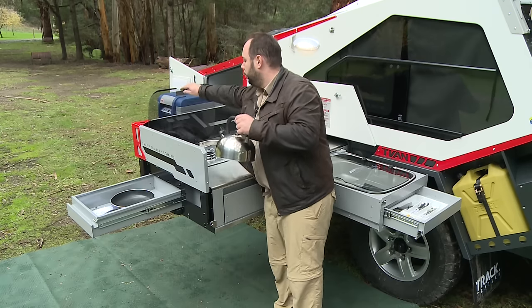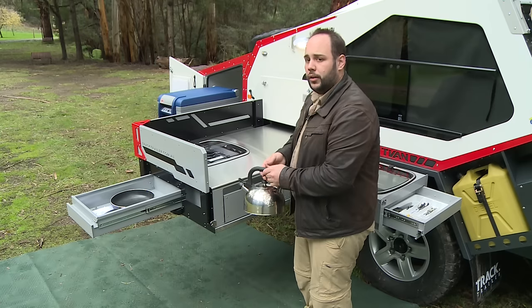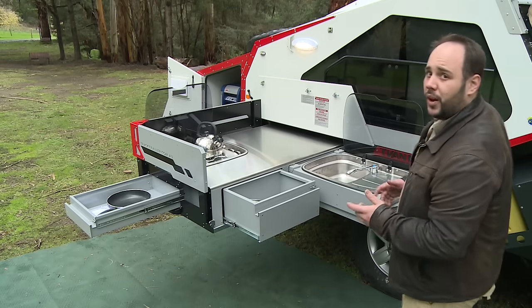Being a glass top, when you fold it down you now have access to all of this bench space, which is particularly good if you like to cook on campfires.